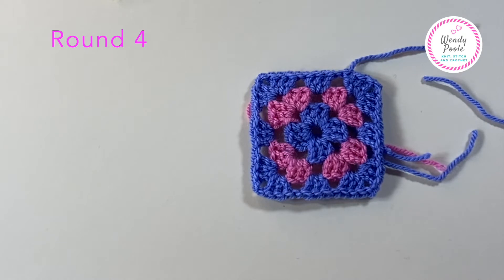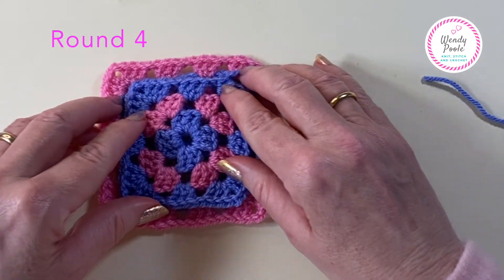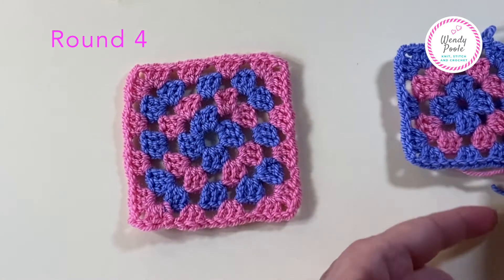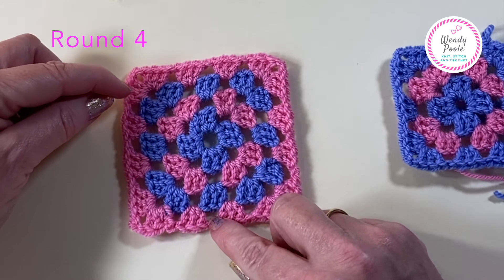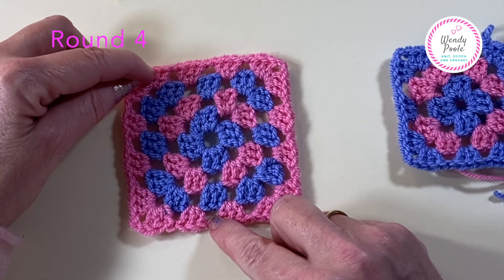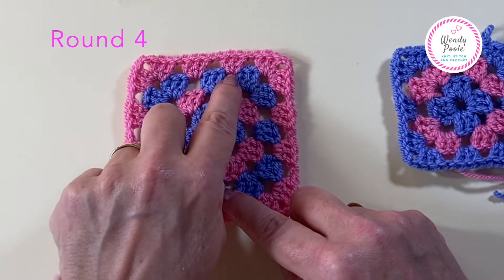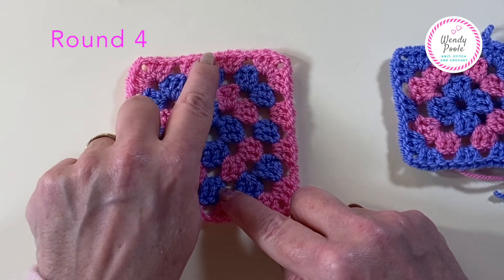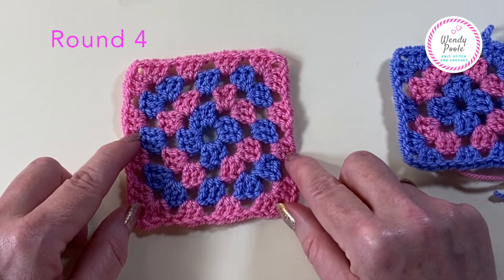I don't think you'll need the markers anymore now. Looking at round four, it becomes very clear that when working a corner you'll always be working three trebles, two chain, and three trebles. Then as you go along a straight edge, in every gap you make three trebles, and between each set of three trebles you have one chain. I'm now going to do round four and then our granny square will be complete.